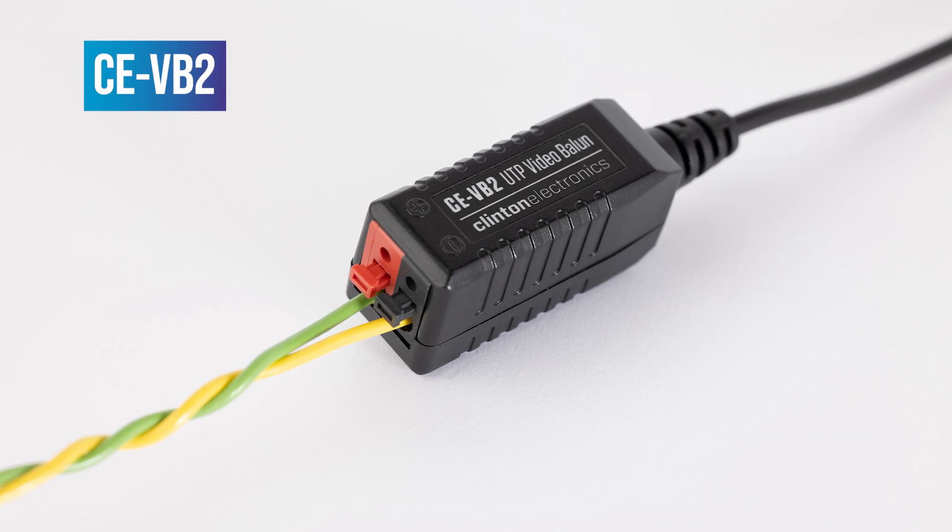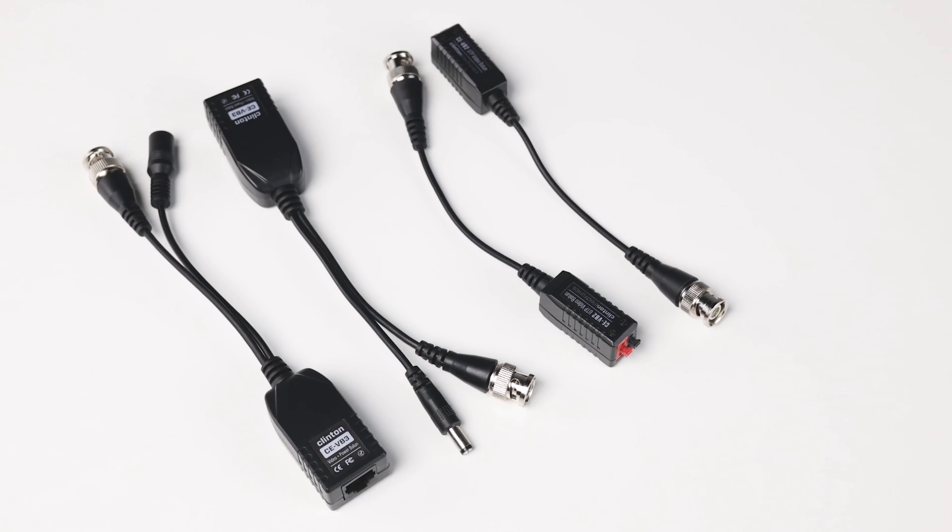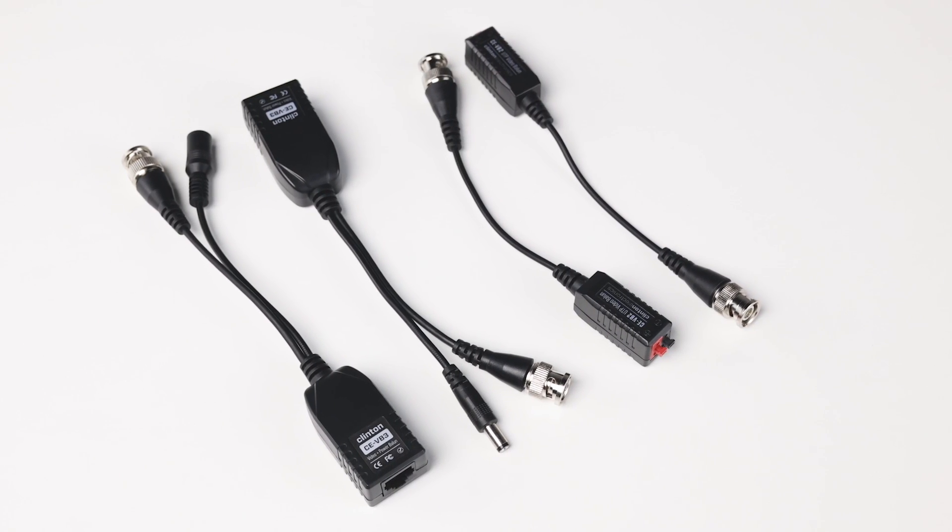The CE-VV2 and VV3 video baluns — a low-cost alternative to coax for EX-SDI, HD analog, and analog CCTV cameras.